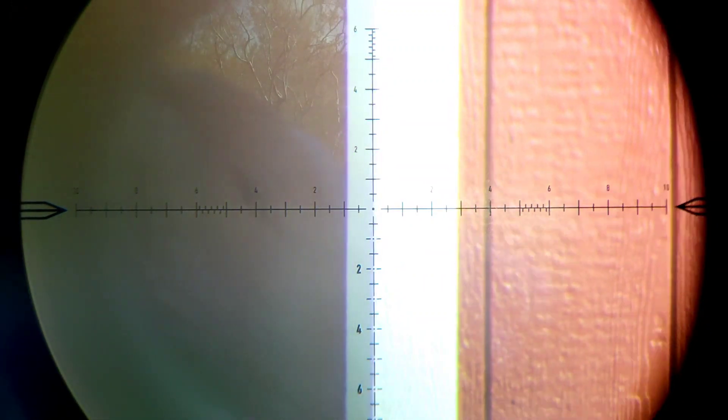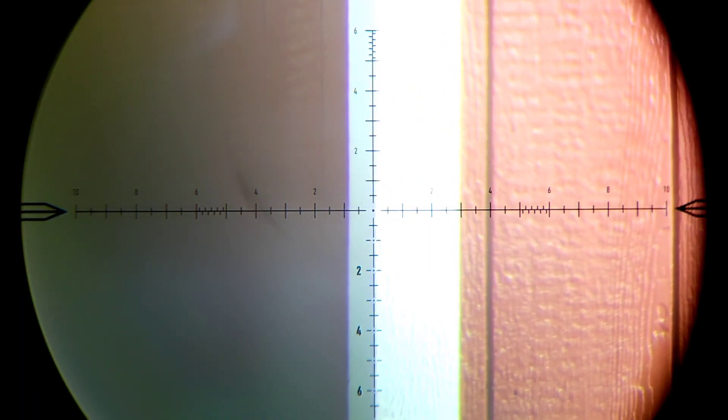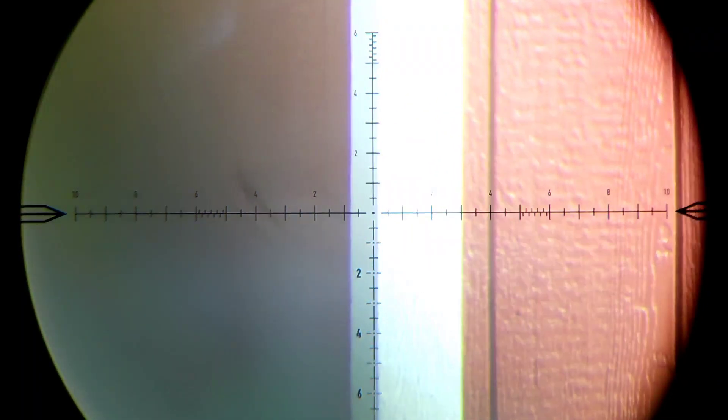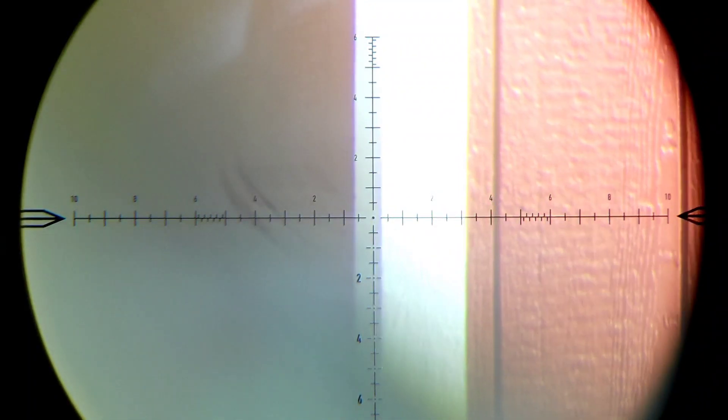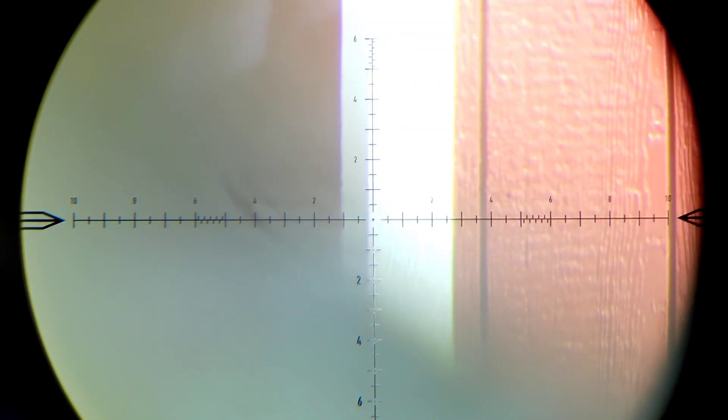For final verification, verify that your erector system is tracking vertically correct. Head out to your backyard or front yard and reference something that is vertically true — for me, I'm referencing my barn, which I know is squared. Run your vertical tracking tests, or you could use a plumb bob hung on a fence line. Make sure you run your turrets all the way down and all the way up so you can confirm whether you have any errors.